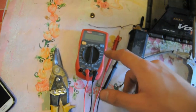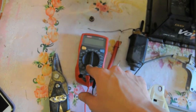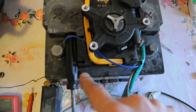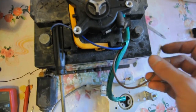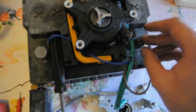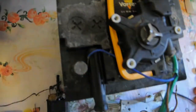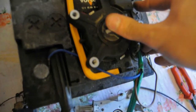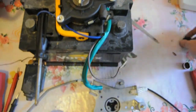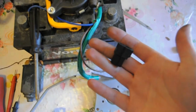Before testing it on the car or with a battery, be sure it shows some resistance on the multimeter so it doesn't have a short inside. Testing it on a battery — even a quite dead one with some voltage — it works, and it looks like it has normal torque. So now I can replace the plug on the wires and test it on the car window.